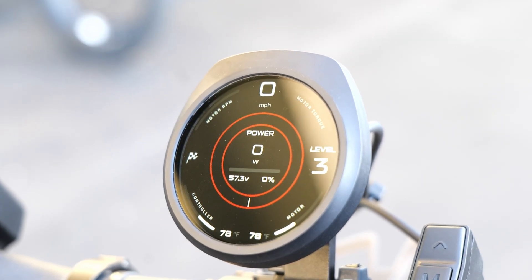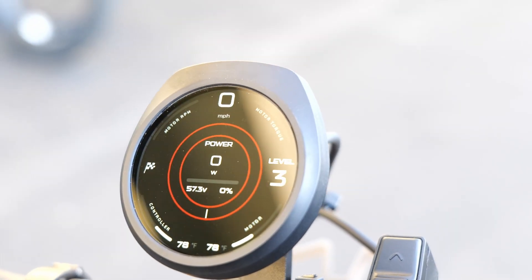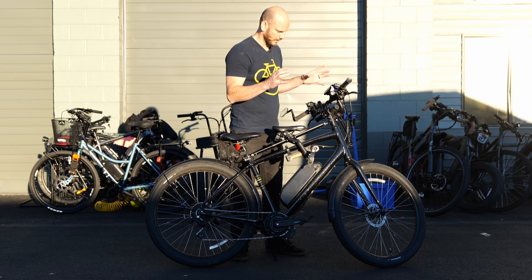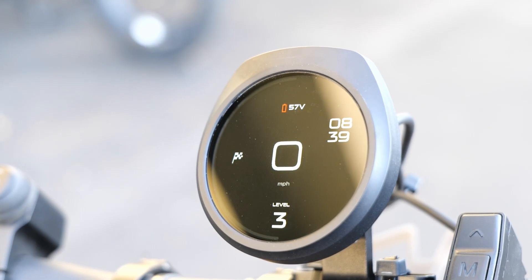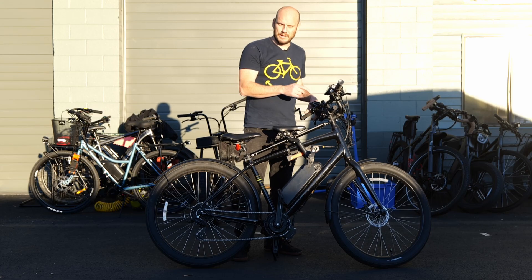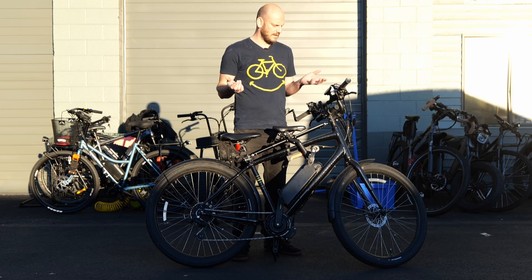On the display, they have motor temperature and controller temperature at a glance — a lot of information without feeling overwhelming. It shows miles per hour, motor torque, motor RPM, pedal assist level, real-time power usage, battery voltage and percentage, controller and motor temperature, and what mode you're in. They give you three different display scenes to choose from — basic, mid-level, or a more laid-out linear view with cadence and other metrics. There also appears to be heart monitor integration, which would be amazing if it works.